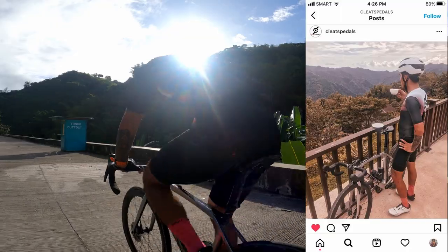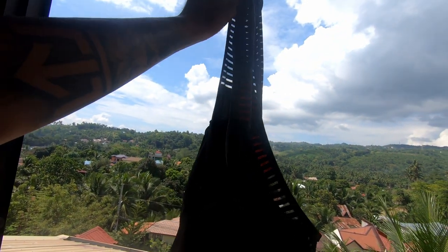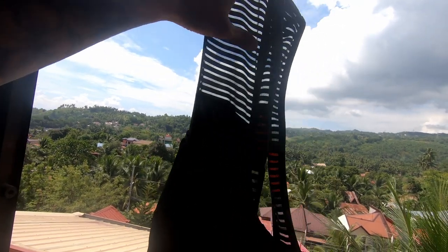This is the bib short — let me hold it against the light. As you can see, the straps are highly breathable, which really adds comfort to the bib shorts. I believe this is the stealthy star of the show for Cleats and Pedals. It's all black, it doesn't look flamboyant, but I tell you, it is of very, very good quality. The straps are highly breathable, the pads are of incredibly good quality — they have a very good bounce to them and are super comfortable.